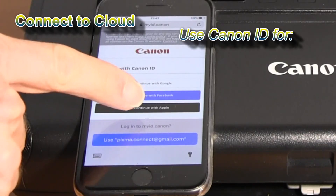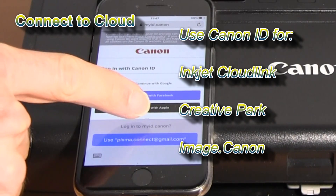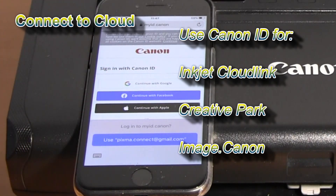I have my Canon ID account which I also recommend you to create to access different Canon services.